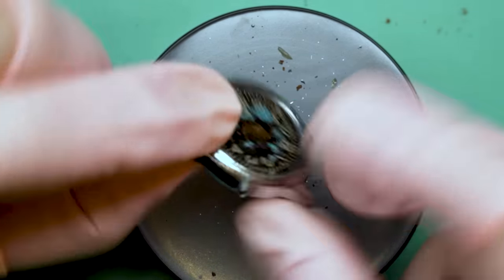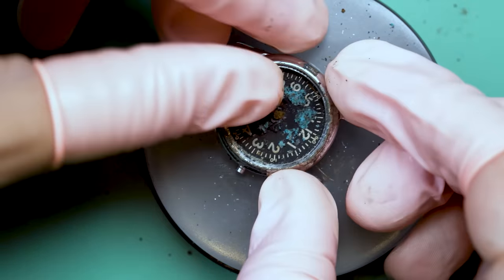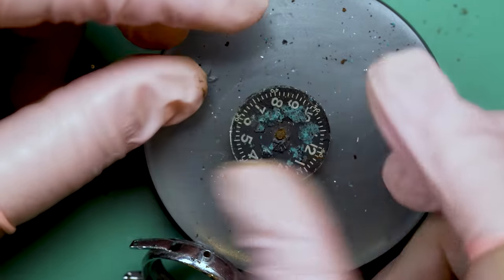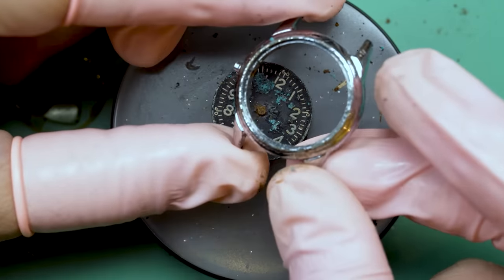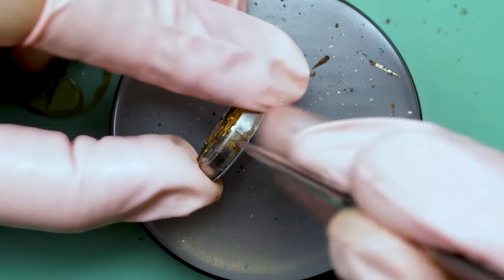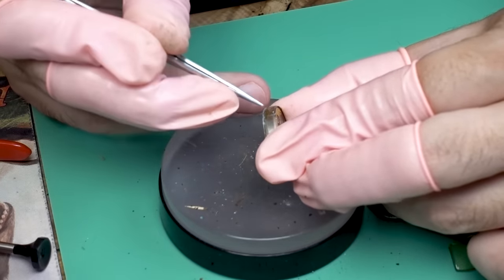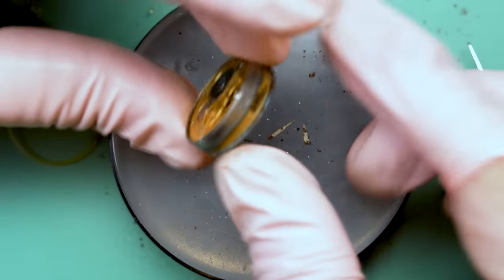I'm wondering if I really want to continue with this, but I'm in for a penny, in for a pound. Unfortunately it is just rusted solid. I'm applying a lot of pressure here and I just can't get it to budge. Oh, there it goes — it actually came out. I bent the dial a little bit doing it, and the dial looks absolutely horrendous. Now there's dust and debris all over my bench. The case looks like it's in bad shape — it's nickel plated brass, and that seems to have disintegrated for the most part.